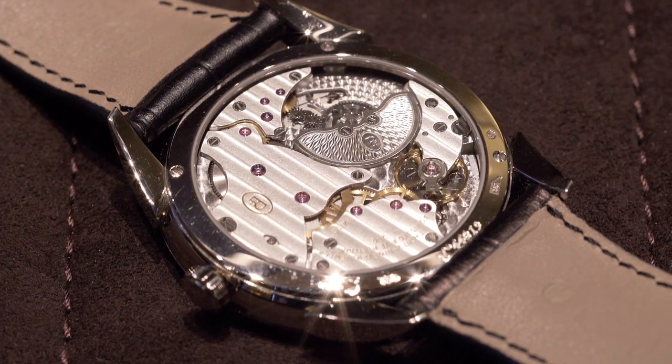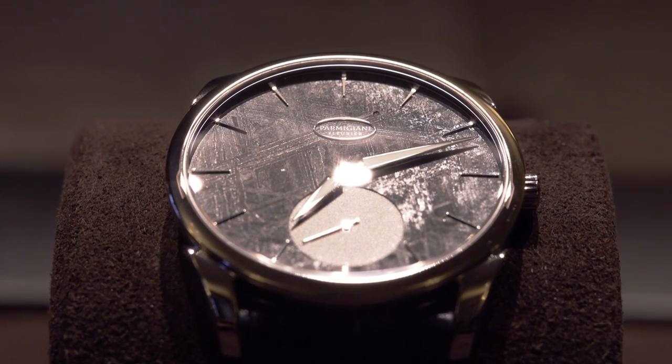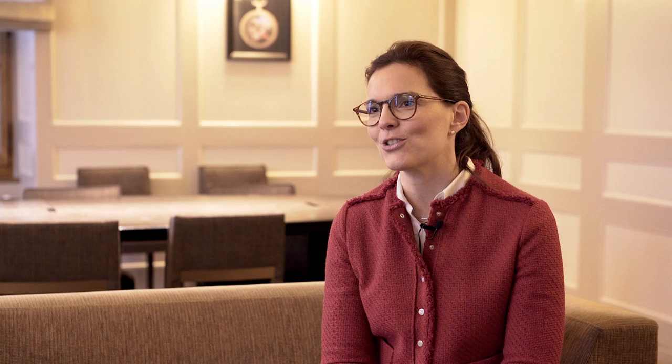The vision for the future at Parmigiani is to never stand still — to take a look at the future and show the world that Parmigiani is really into watchmaking and dedicating everything to the perfection of timepieces.